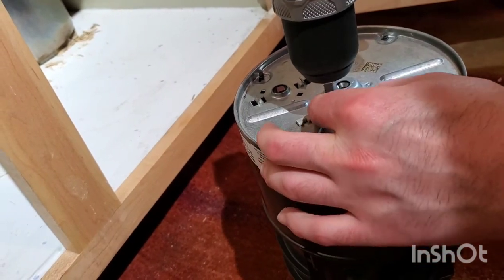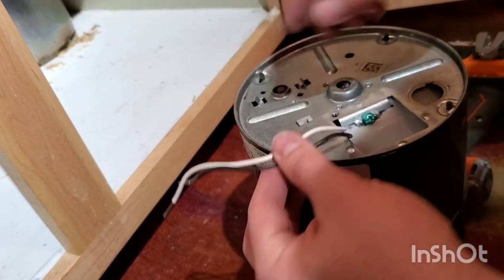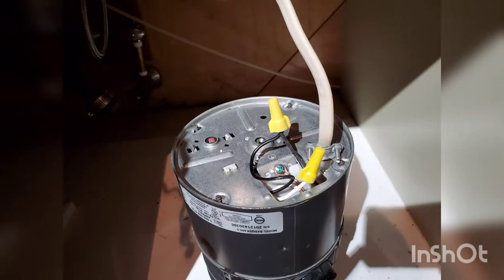Loosen the bottom plate so that you can make the electrical connections. This is what it should look like after you route the wires. Connect the black to the black, the white to the white, and also connect to the green ground screw.